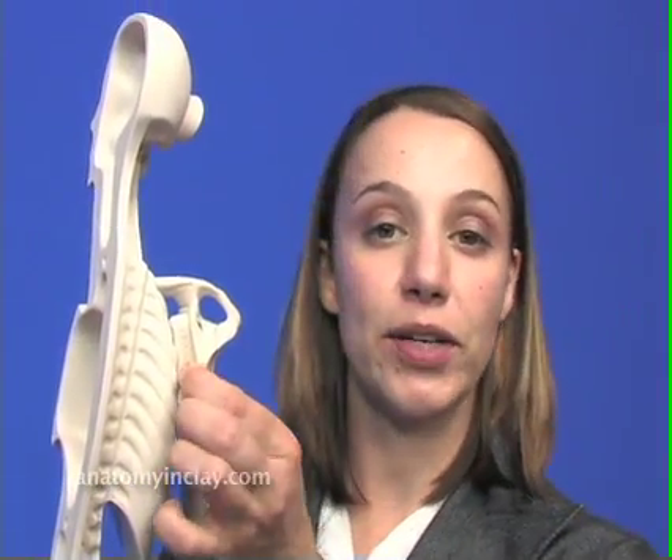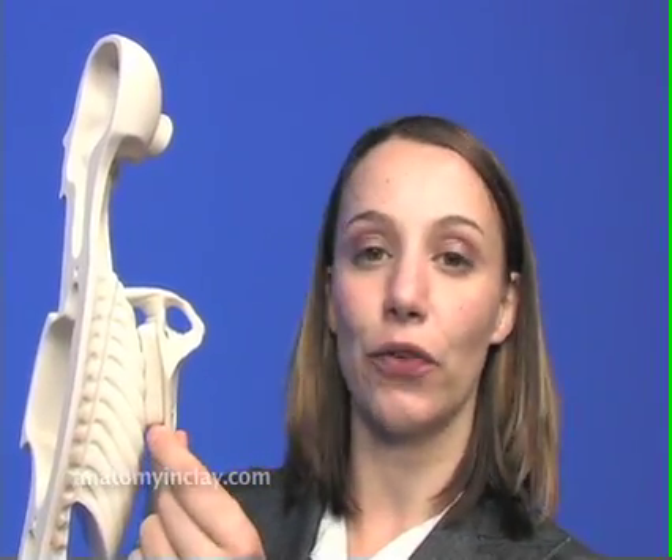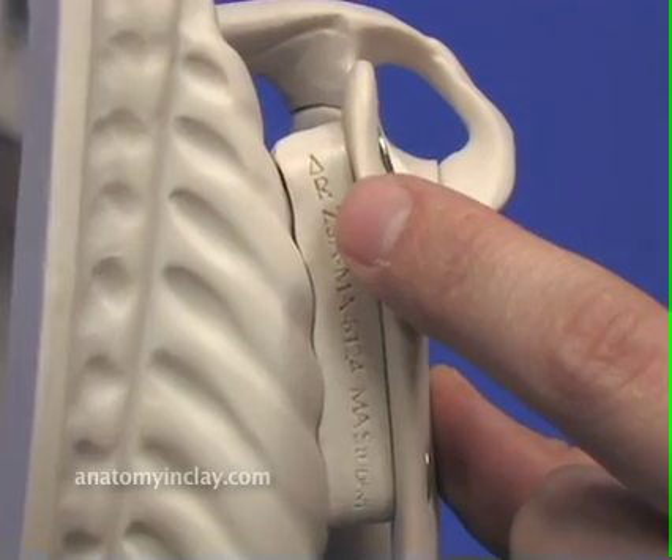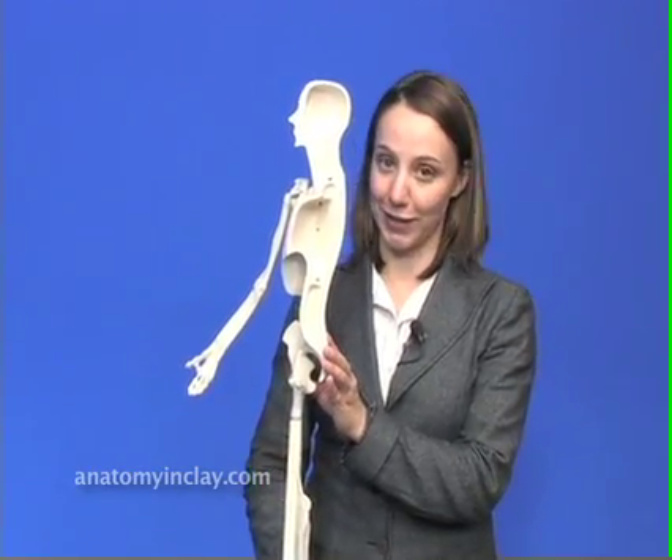If you have taken out the standoff, the way you can tell to put it back together correctly is that the letters are facing towards the back of the model. You will also notice there is an R for right and a triangle pointing up. Now we have completed the right sided model. The assembly process is the same for a left sided model. One advantage of a half model is that now you can build the internal body systems.